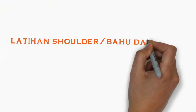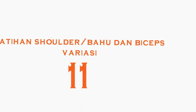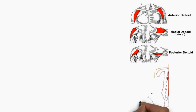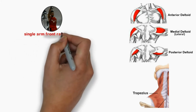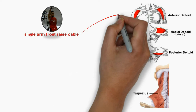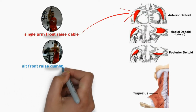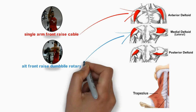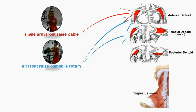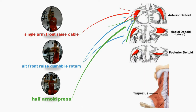Latihan bahu atau shoulder dan bicep variasi ke-11 kali ini, ada 3 gerakan untuk latihan bahu. Pertama, single arm front rise kabel. Latihan ini melatih otot anterior deltoid Anda. Kedua, alternating front rise dumbbell rotary. Latihan ini melatih otot lateral dan otot anterior deltoid pada bahu Anda. Ketiga, half and roll press. Latihan ini melatih otot bahu khususnya anterior dan lateral deltoid Anda.